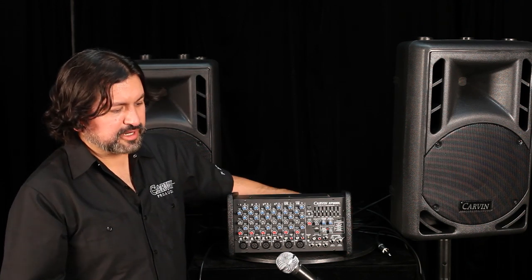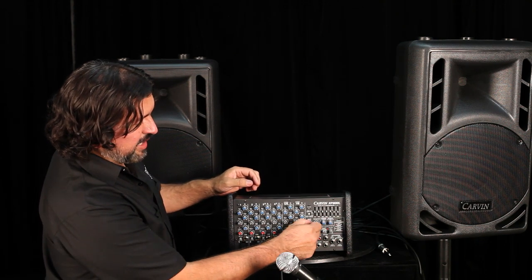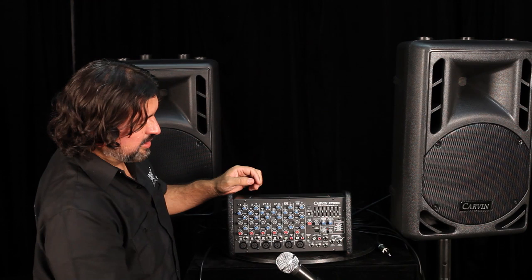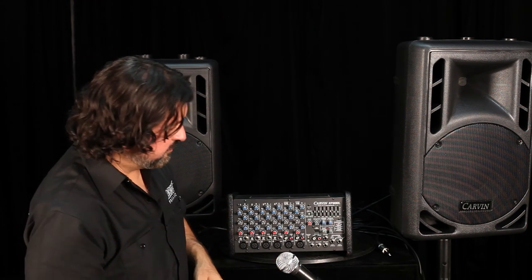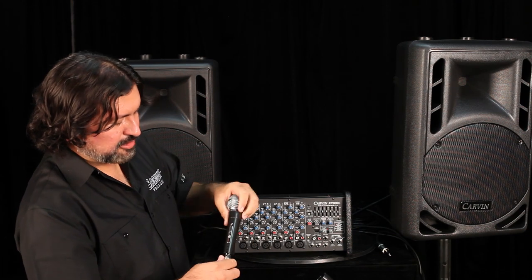The first thing we're going to do is connect the microphone. Make sure first to turn down all channel levels, master level, and monitor level in the master section before connecting anything. Power is still off — we'll do that last.